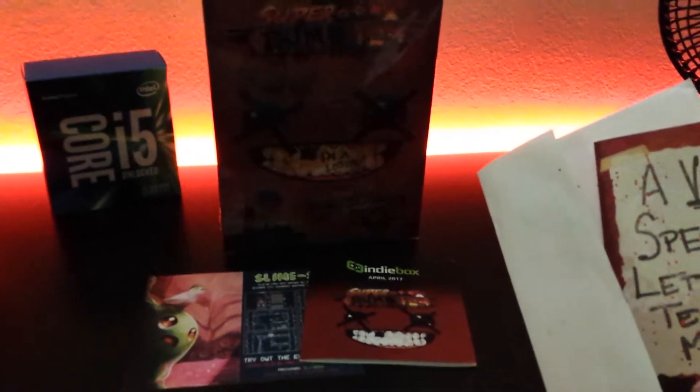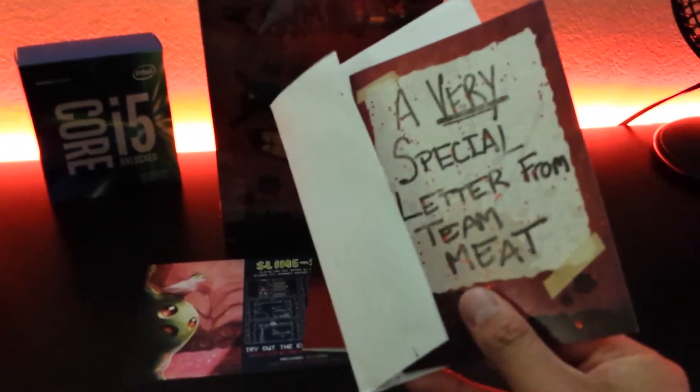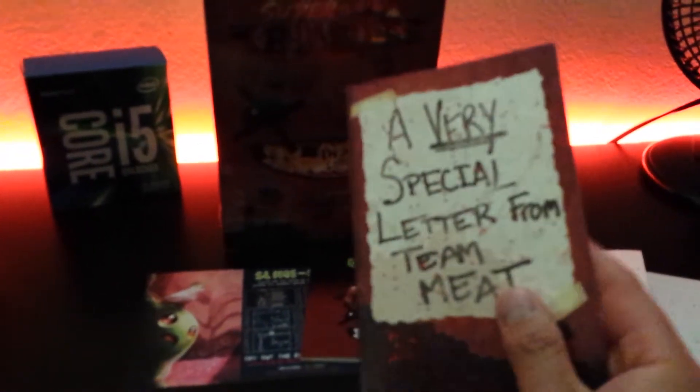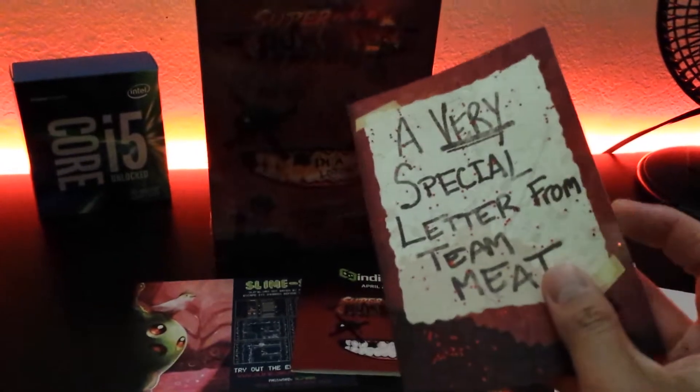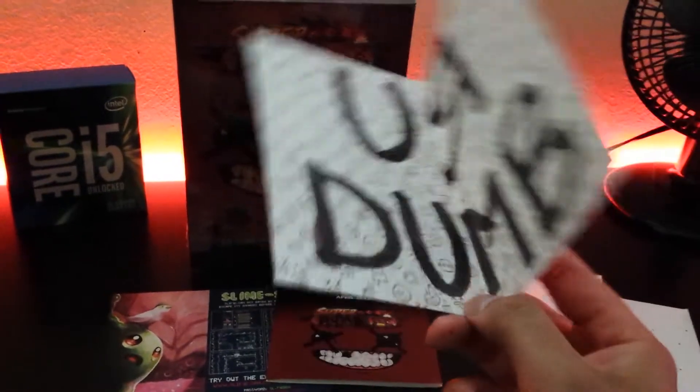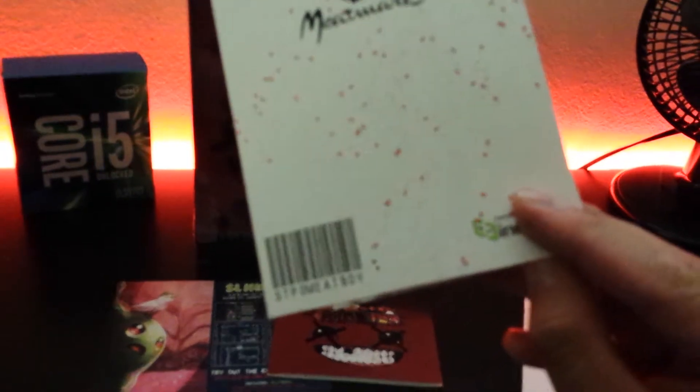Interesting thing — a few days prior to this I got a cute little card from Indie Box, just covered in glitter for some reason. It's a very special letter from Team Meat, and it says 'you're dumb.' Yeah, thanks Dr. Fetus. Classic.